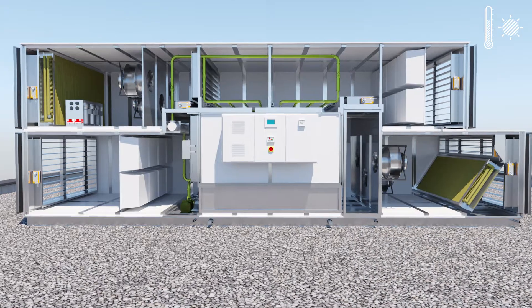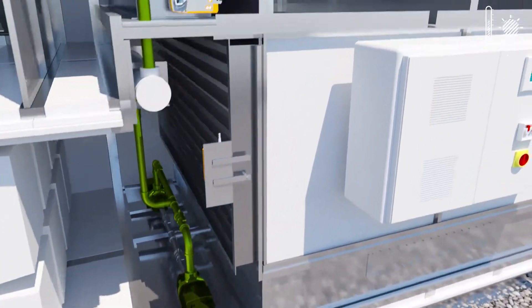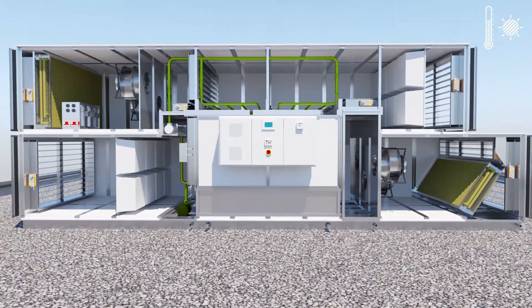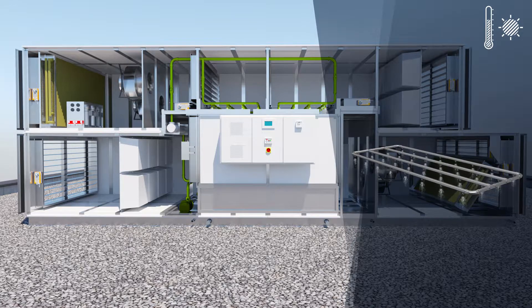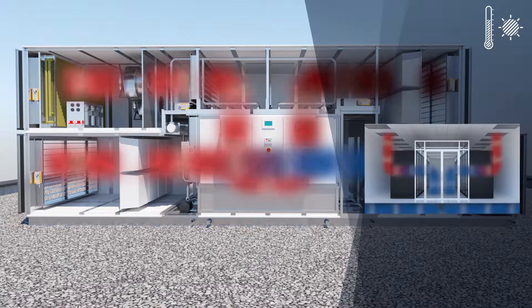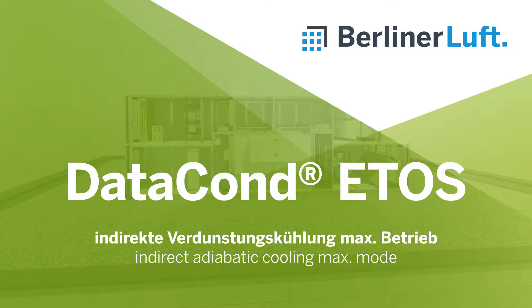The circulation pumps start up. Indirect evaporative cooling is activated using two sets of nozzles. Two air humidifiers transfer water to the warm outdoor air and cool it down. Additionally, the plate heat exchanger cools the air, and the fans then blow the cooled air through the unit.